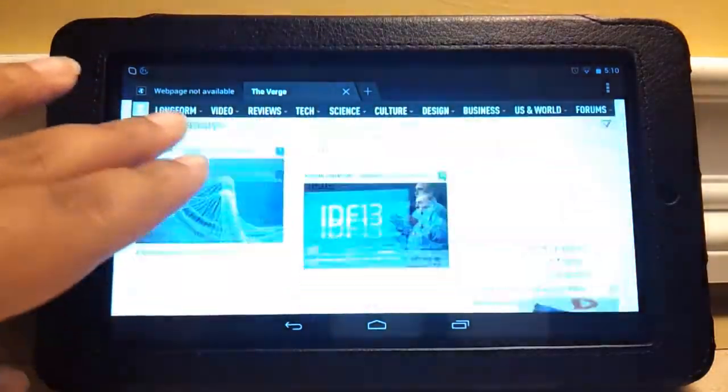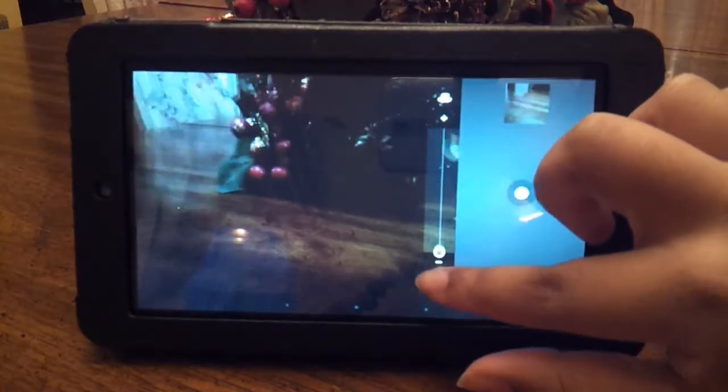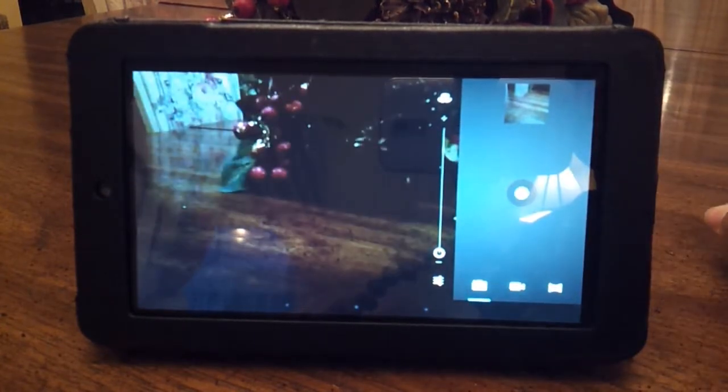However, doing things like browsing the web and watching videos didn't give the tablet any problems. There are two cameras on the HP Slate 7, a front and a back, and honestly, I'd only use them in an emergency.